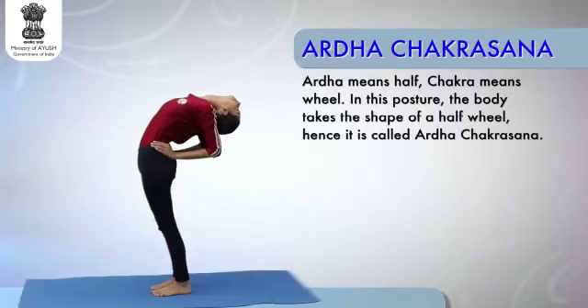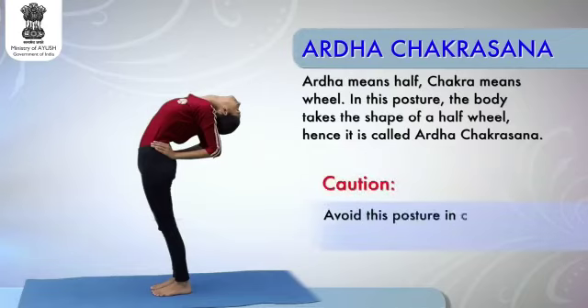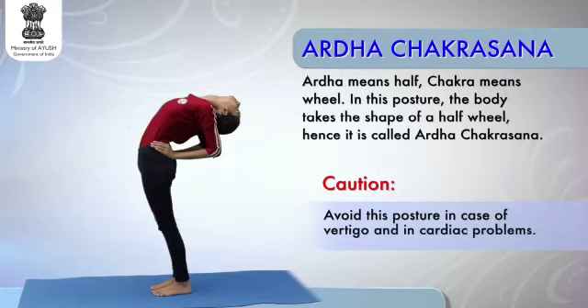Ardha Chakrasana, or the Half-Wheel Posture. Caution: avoid this posture in case of vertigo and in cardiac problems.